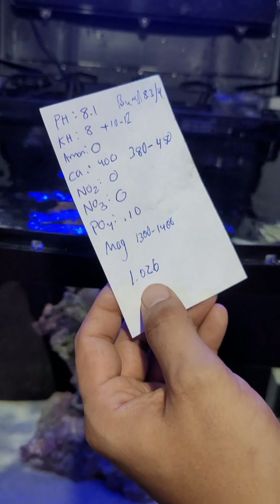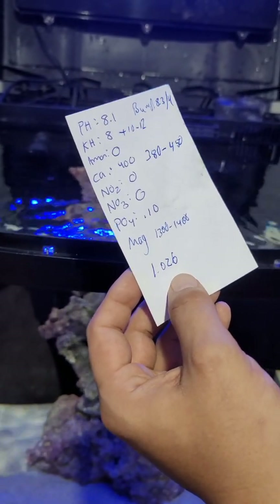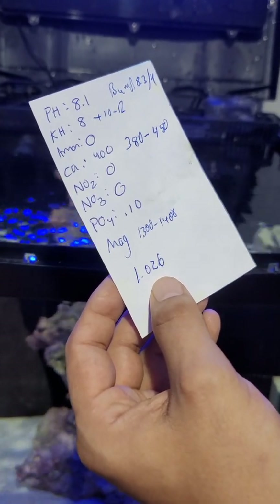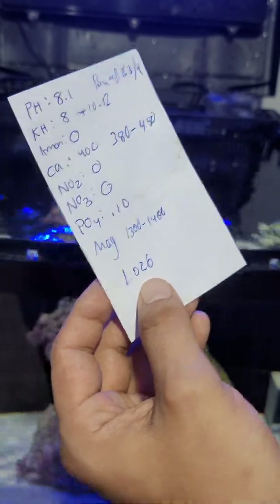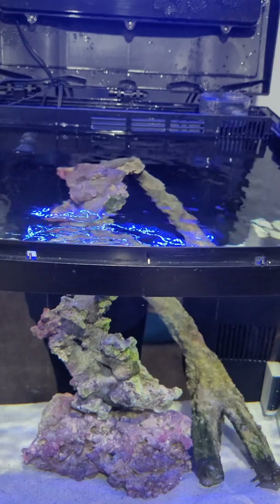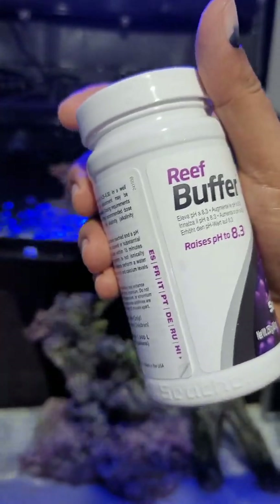Now that I've gotten my salinity where I want it to be, that looks good as well. Calcium is also within range. So it looks good — we just want to go ahead and get that pH and KH fixed.